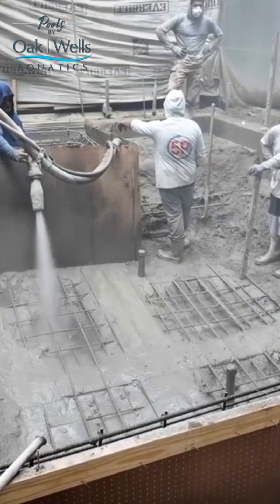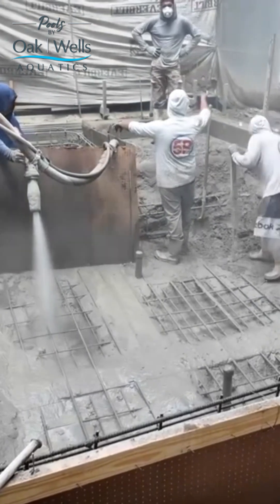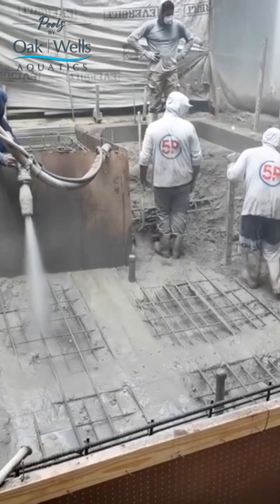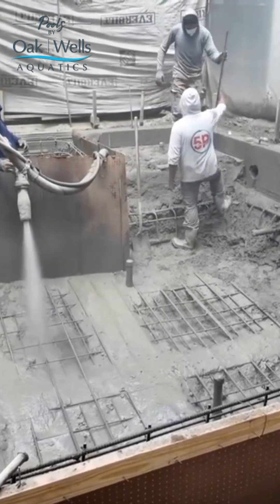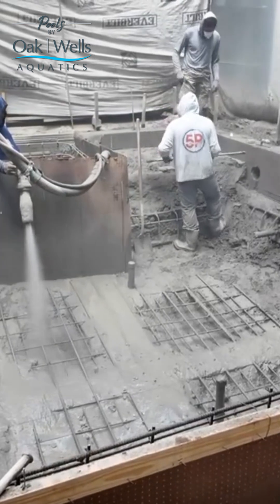the guys will walk back and forth across that steel and it will get bent down, so that it doesn't have the proper coverage of concrete in the finished pool shell, which over time can cause the pool shell to be weaker.